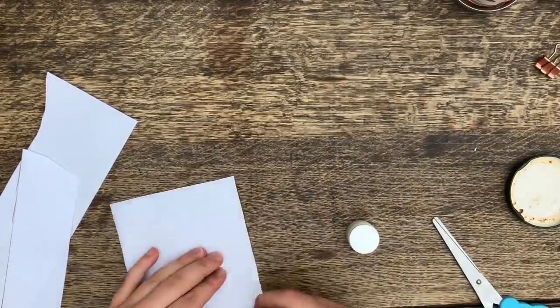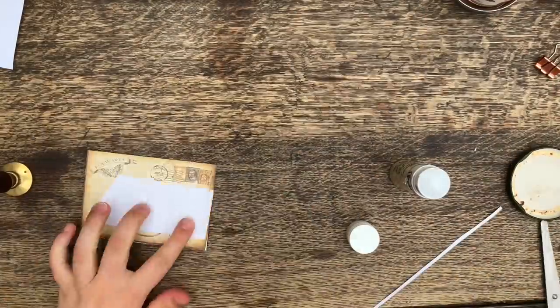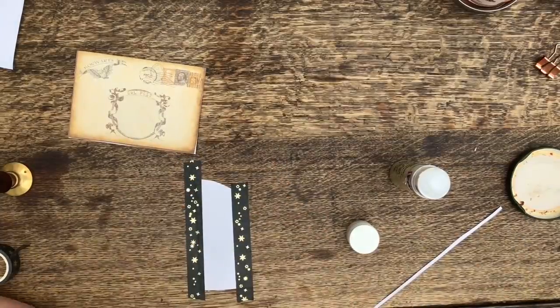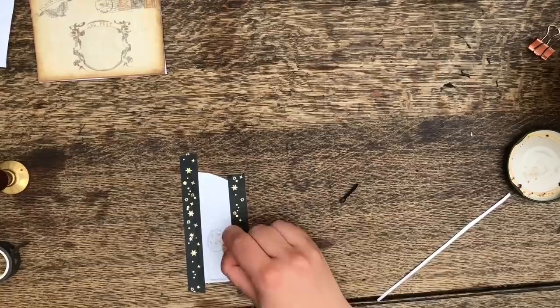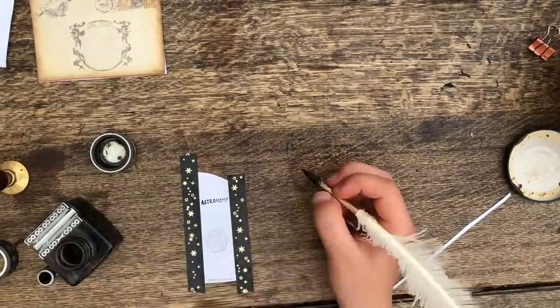Inside the envelope I decided to put a homemade bookmark, so I just measured it to size and put some star washi tape on the sides, then simply wrote 'astronomy' and drew a little moon on there as well using the charcoal from the match of the candle I lit earlier.